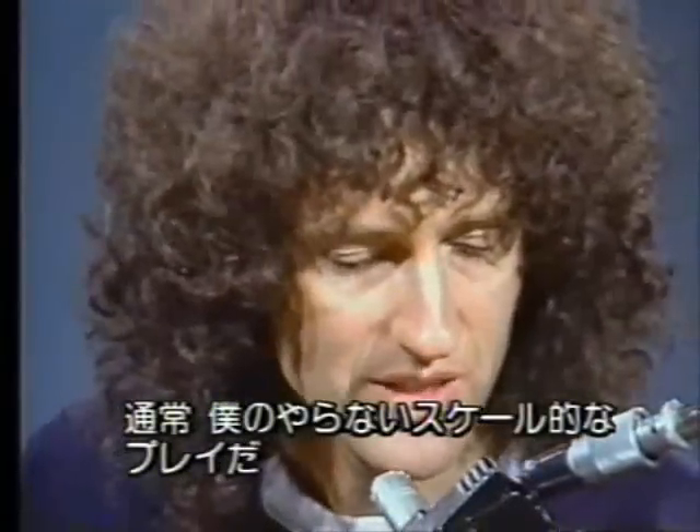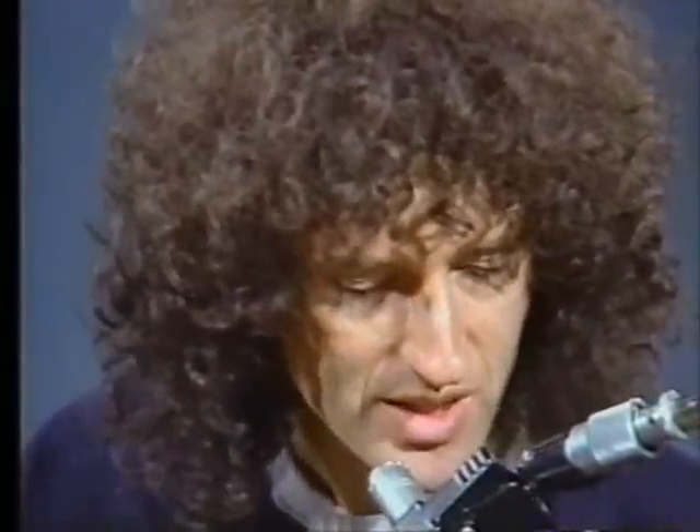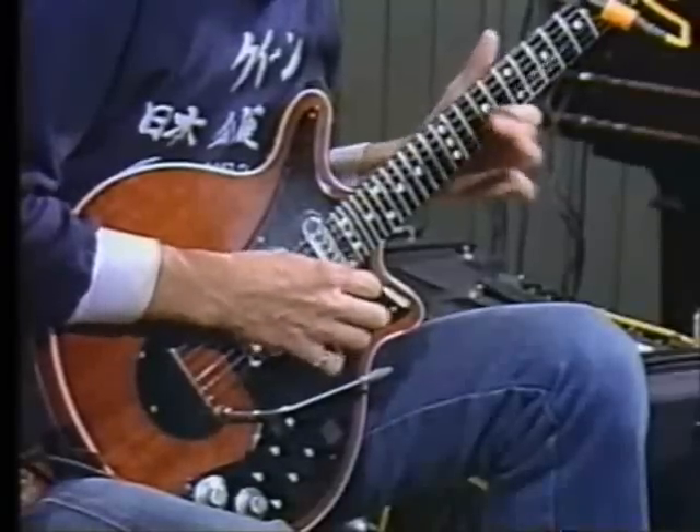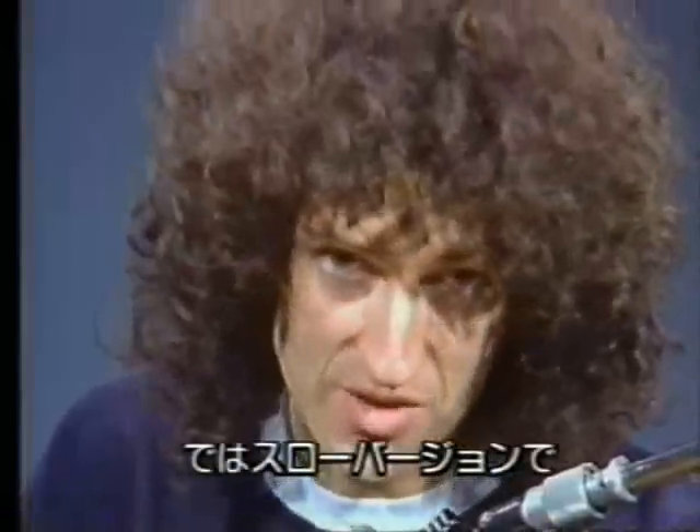This one from that song called 'Jesus' is quite uncharacteristic of me — it's a scale kind of thing which I don't normally do, but it's a little set piece to fit in those gaps. I can tell it's a set piece because I don't usually use this little finger very much, especially in those days. This piece uses the little finger. It goes like this, and here's a slow version.